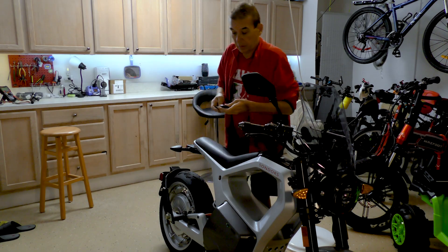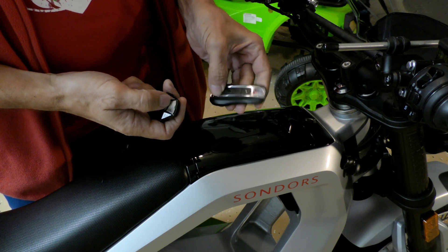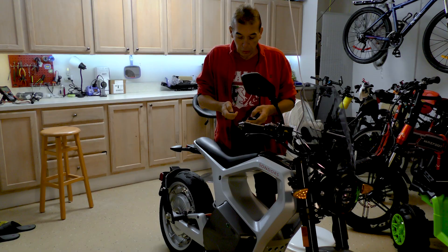I'm having a problem with my metacycle. When I hit the remote, nothing is happening. The remote is going on — I'm trying both remotes and I cannot turn it on. I cannot get the alarm to turn.